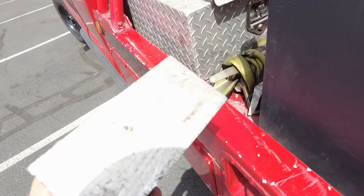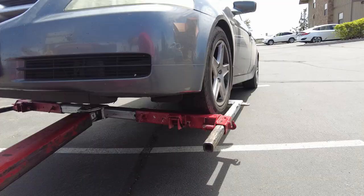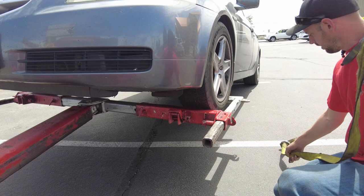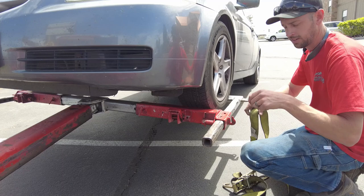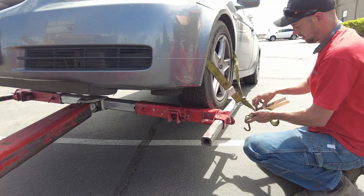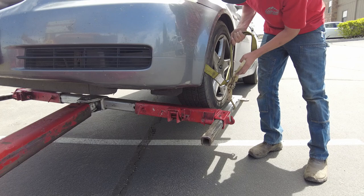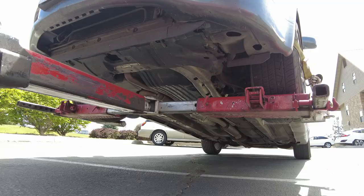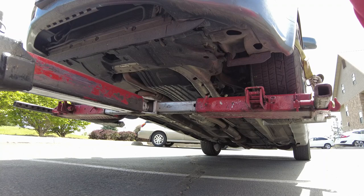That gives us more clearance for the oil pan — that's why I have these blocks. Since it's a front wheel drive car, all we got to do is strap down the front wheels and the back will roll, if we release the parking brake of course — that's an important thing not to forget. There's a little hole on the side right here it hooks into, couple cranks, second tail, fold the slack right through there.